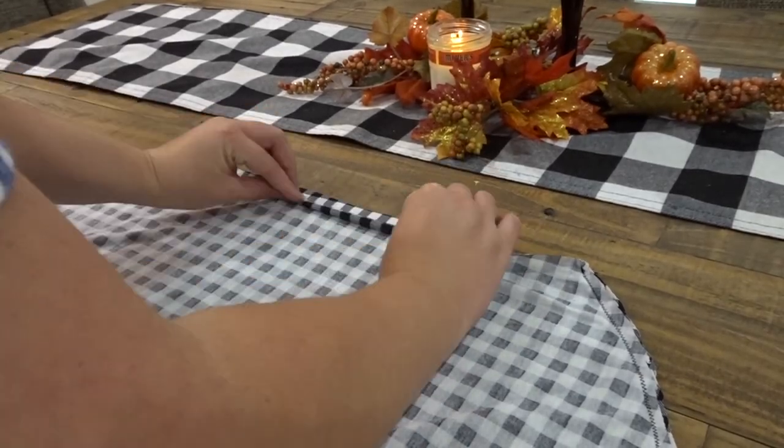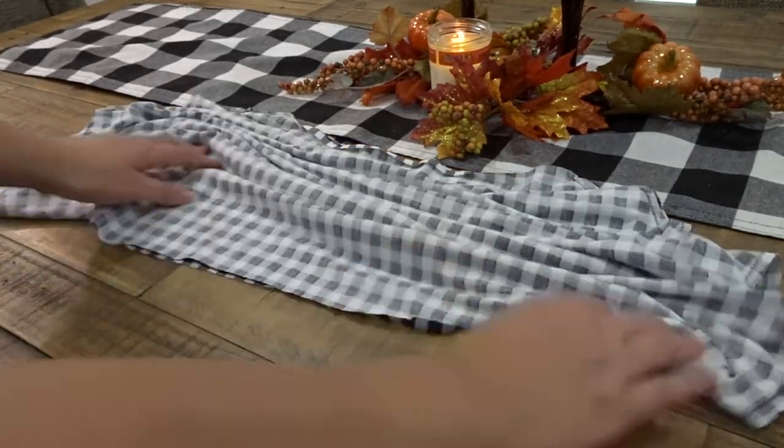Then we need to hem the top and the bottom by folding over and over again and zig zag stitching it.